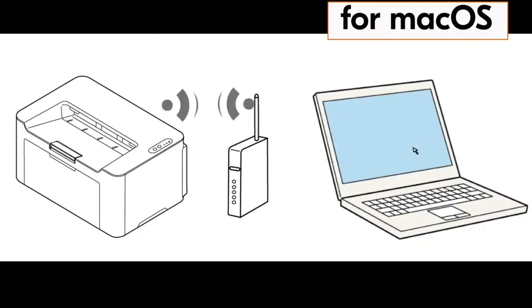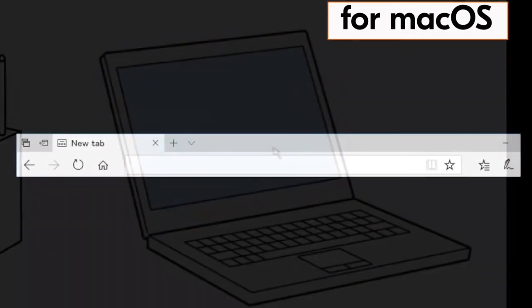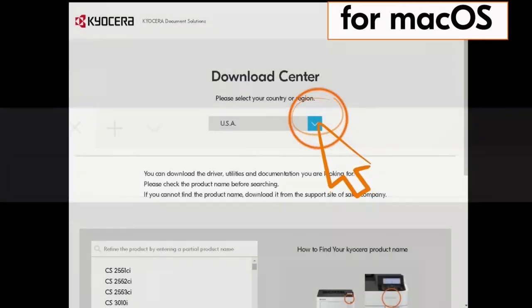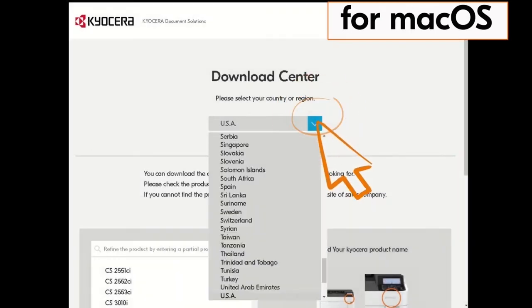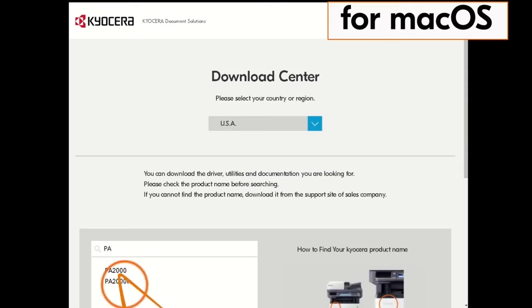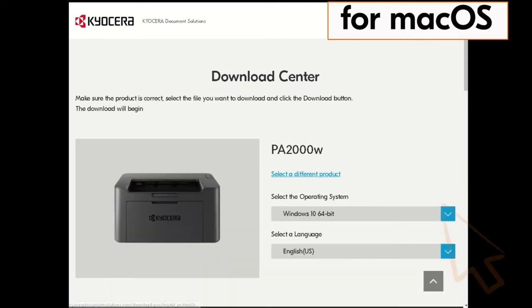Go to your computer and type in HTTPS://kyocera.info and press Enter. You'll be taken to the Kyocera download center. Click on the country the machine is located in — our example is the USA. Type in PA2000 in the window on the screen, find the PA2000W in our example and click it. Click on the blue arrow beside the operating system listed.